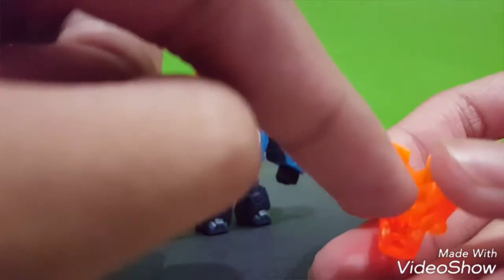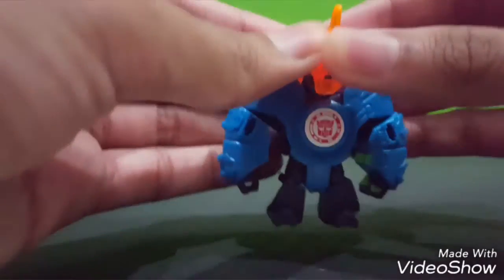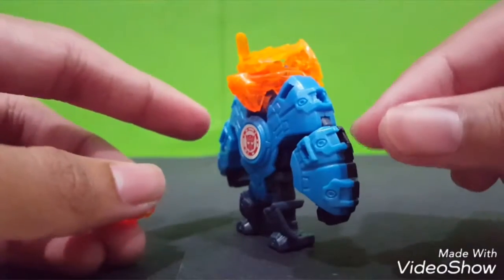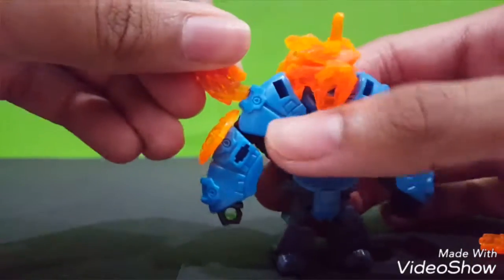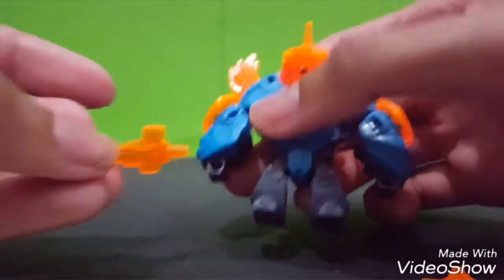It also comes with this shield - kind of a shield thingy. Just put it onto the side here, another side. And these flame pieces go onto the side as well. The box shows that the sword is put onto his hand. So you can put this sword onto his hand.